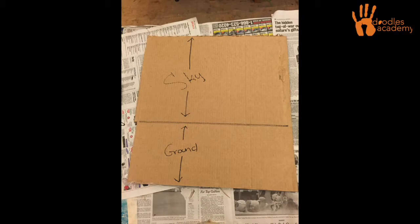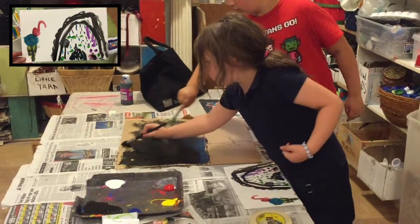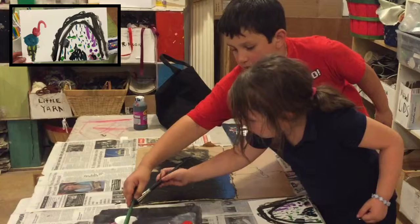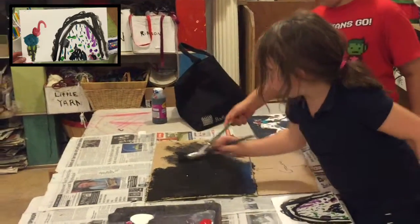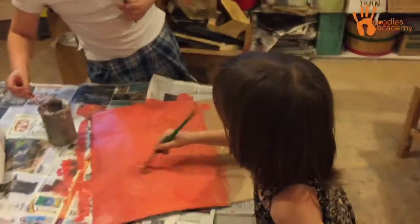You are going to continue to work in groups for this project. For the next three days, you'll be taking the sketches that you made and transforming them into a 3D diorama of an enchanted land. On the very last day, you'll take a picture of your model.